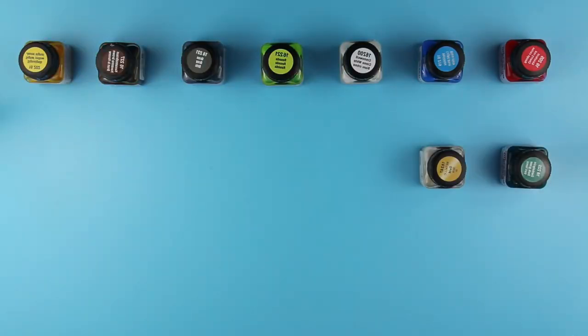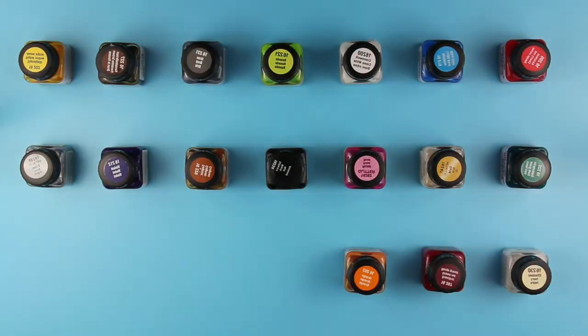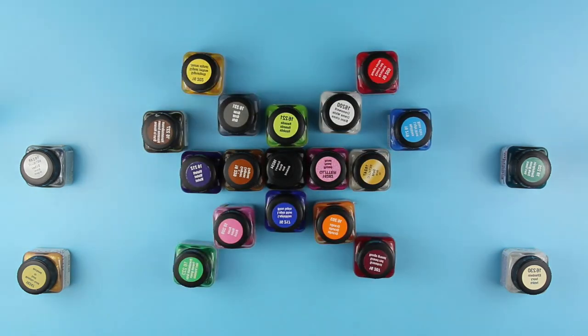Hi everyone, let's talk about painting mugs. Today I will tell you how to start your mug painting adventure. Let's cover the basics.